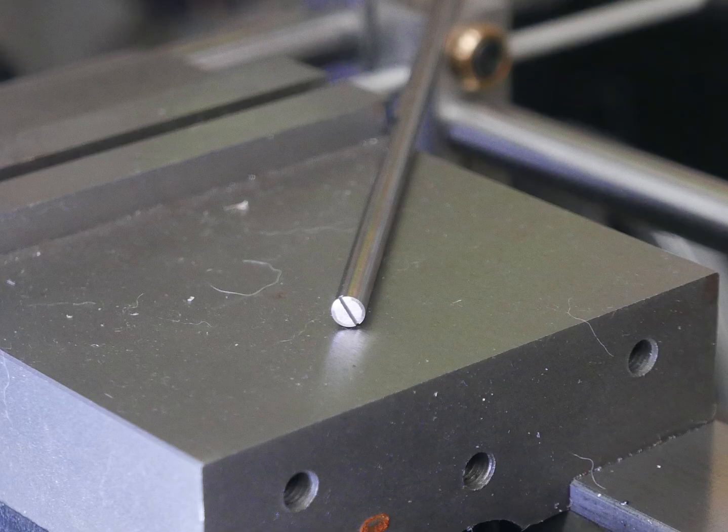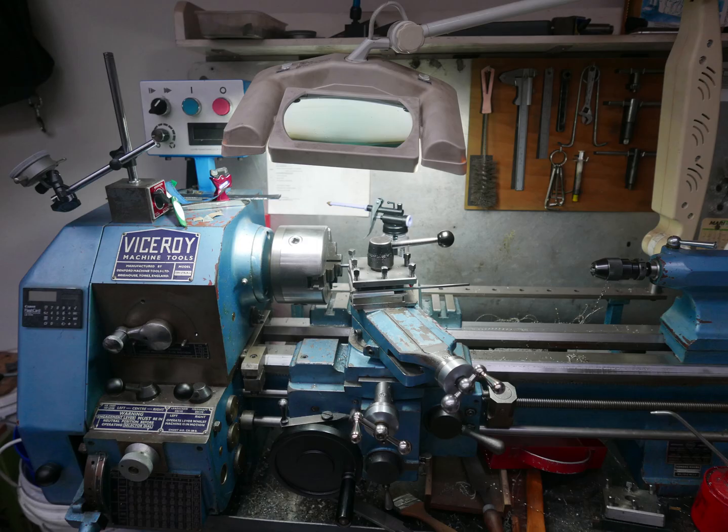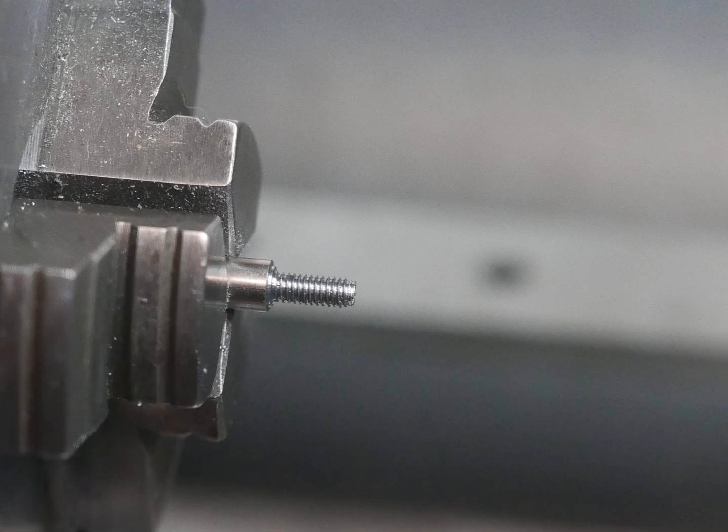I used a piece of steel from a junked printer. The steel that comes out of these printers is really good quality and it's easy to machine. Once the slot was cut, I turned the bar down and cut a thread in the usual way on my lathe.